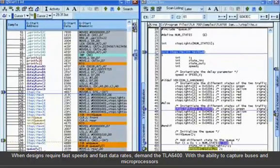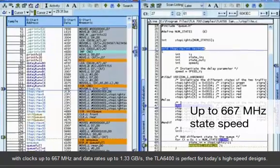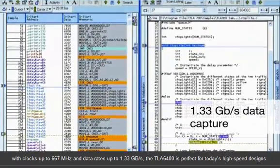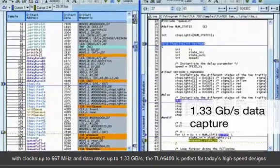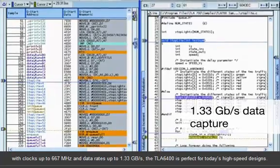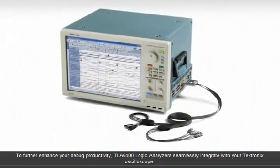When designs require fast speeds and fast data rates, demand the TLA 6400. With the ability to capture buses and microprocessors with clocks up to 667 MHz and data rates up to 1.33 Gbps, the TLA 6400 is perfect for today's high-speed designs.